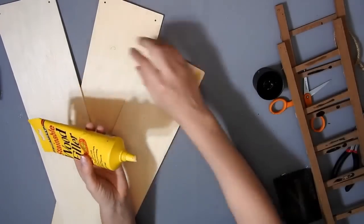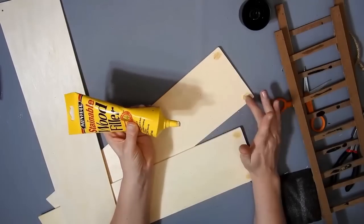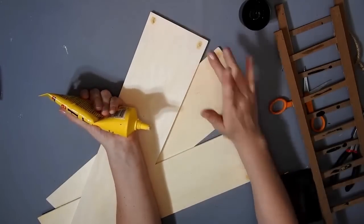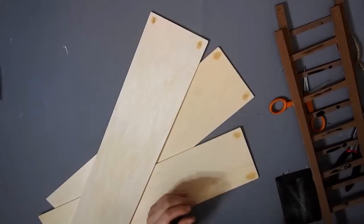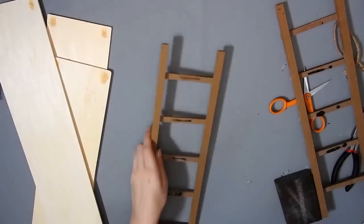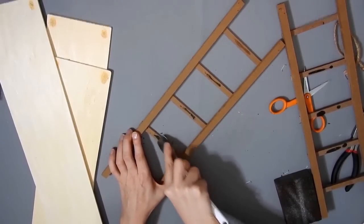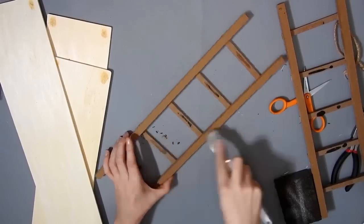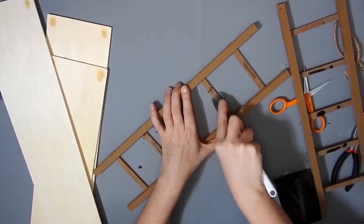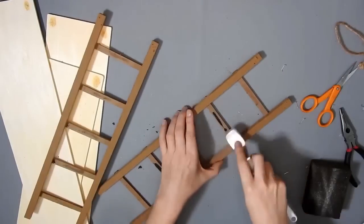I fill in the holes with some wood filler — it says it's stainable but it's not, you can see it. If you didn't fill them in you probably wouldn't really notice them. You could always put the half pearls on the holes to cover them up if you wanted. Then I took a scraper tool from Dollar Tree and scraped off all the extra glue that was where the home sign was.